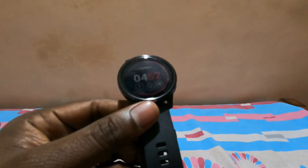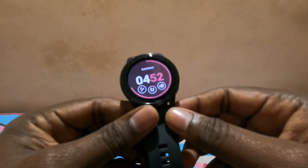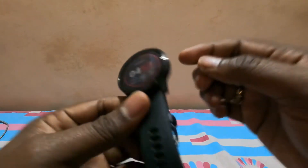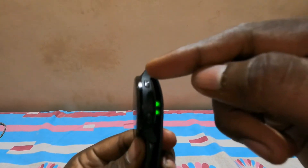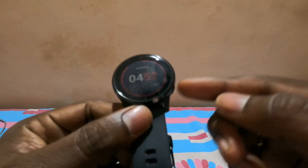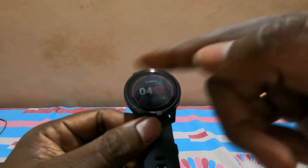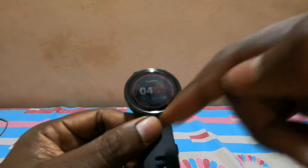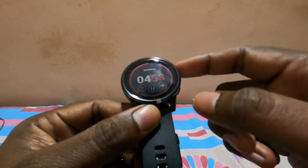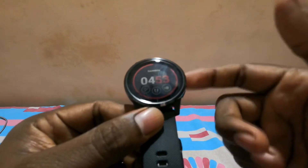What you're seeing here is basically the watch face, which you can modify. You have two buttons — one on the top and one on the bottom. The bottom button gives you the back option and takes you to the settings of whichever face you're currently in.